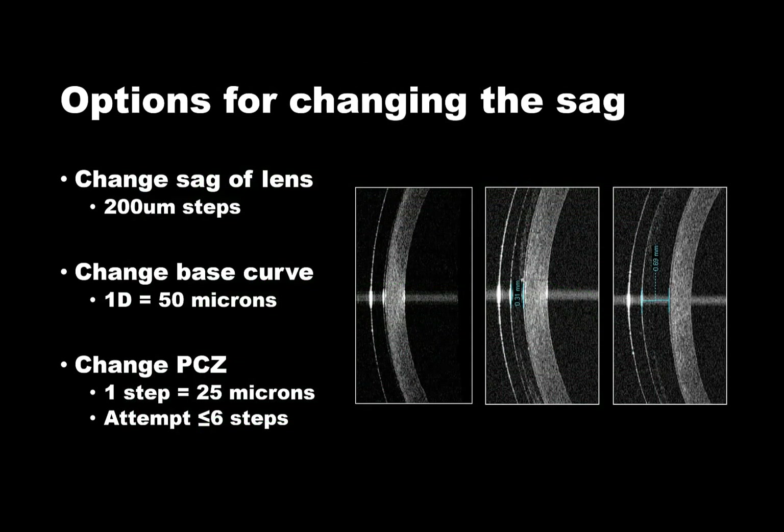The Smart Lens allows numerous approaches to optimize the fluid layer. Diagnostically fitting or ordering a different labeled sag of lens is the best method to make larger jumps in vault of 200 microns or greater. Another approach is to take the sag of the lens you trial fit and order the custom lens with a different base curve — this can be an effective way to make small or large refinements to vault. Additionally, the peripheral corneal zone can also be used to refine the apical clearance. It is recommended to use the peripheral corneal zone when you want to make smaller changes of 150 microns or less.